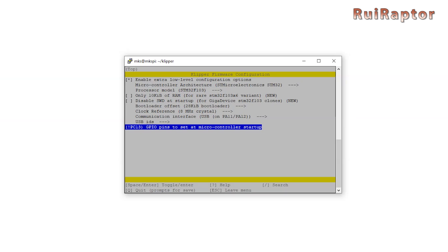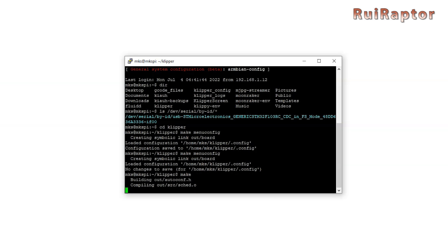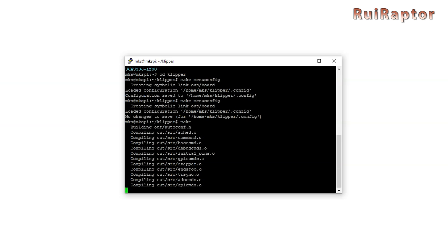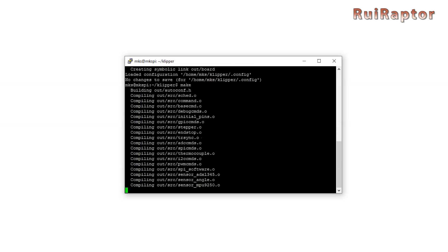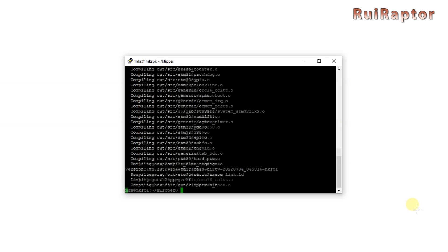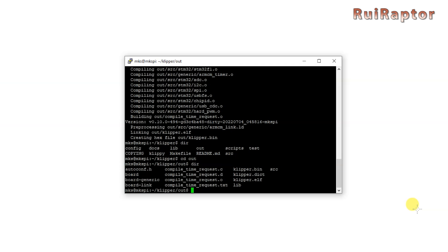At the end, save the file. The firmware is not built yet, so type 'make' and press Enter — it will start building. The firmware will be named 'klipper.bin' if you have a 32-bit board, or 'klipper.hex' if you have an 8-bit board. The last line will show you where the firmware file is located. Depending on the main board, you can flash the firmware directly from here or copy the file to a memory card and flash the printer from it.